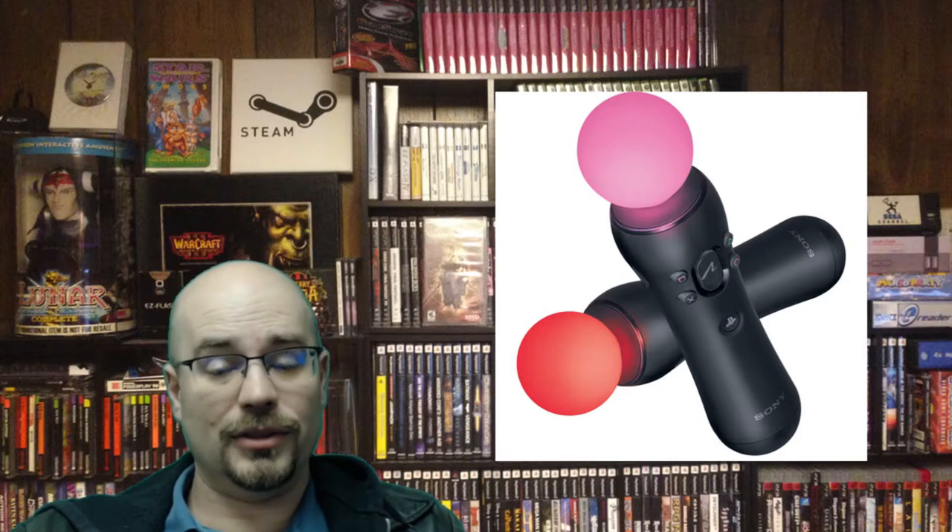The PlayStation Move is yet another motion control that's not that great. I tried using it in one of the Killzone games and it's just not that good. I enjoy having it and playing with it — it's kind of a novelty thing for me — but it's just not as good as playing with a regular controller in that game.